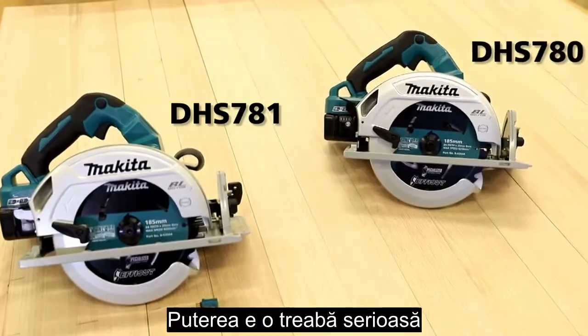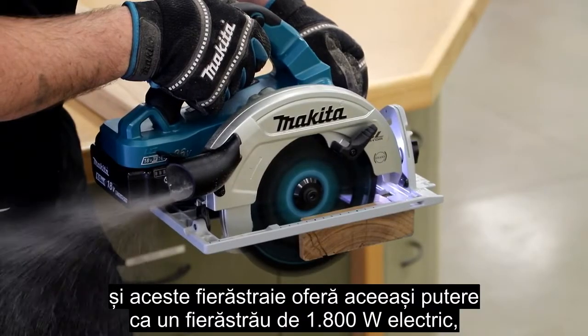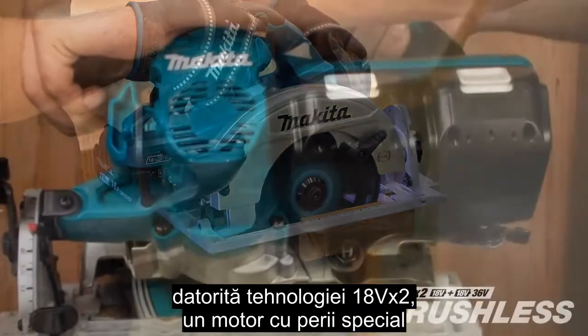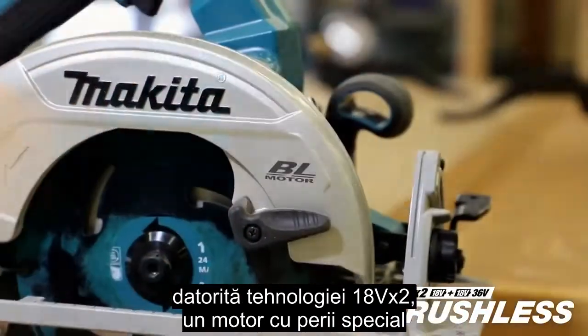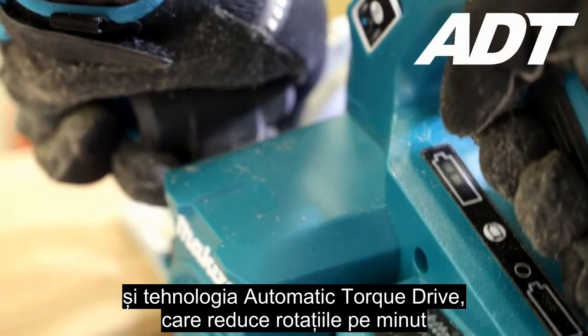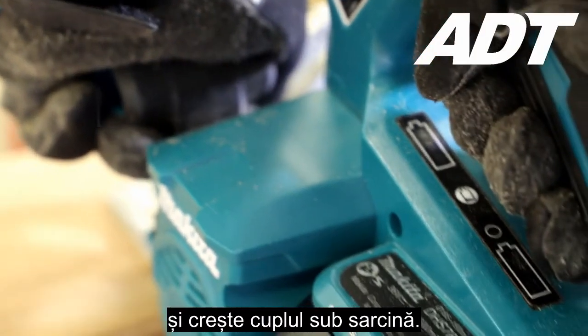Power means business and so do these saws, delivering the same power as an 1800 watt corded saw, thanks to 18V x2 technology, a purpose-built brushless motor, and our legendary automatic torque drive technology, which reduces RPM and increases torque under load.